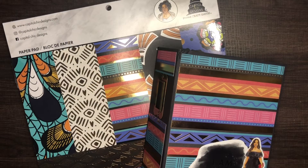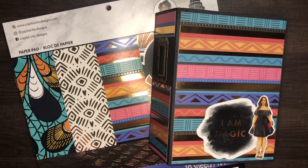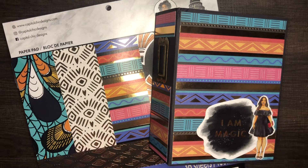Hey everyone, welcome back to my channel! This is your girl Emily with Radke Plans. We are back with another really awesome video and I have made something that I'm really excited about. A while ago I did a massive haul of all things Capital Chic Designs from Michaels, and I have been sitting on this wonderful paper, die cuts, stickers, and washi tape for months — hoarding it a little bit.